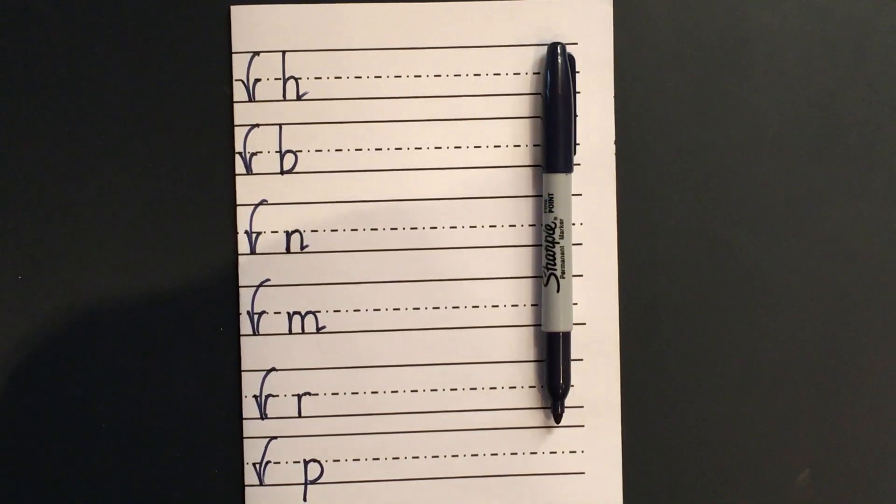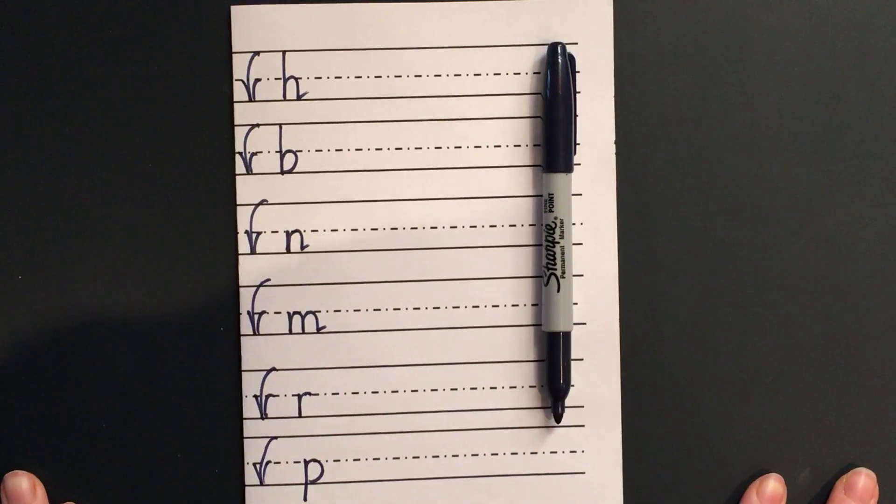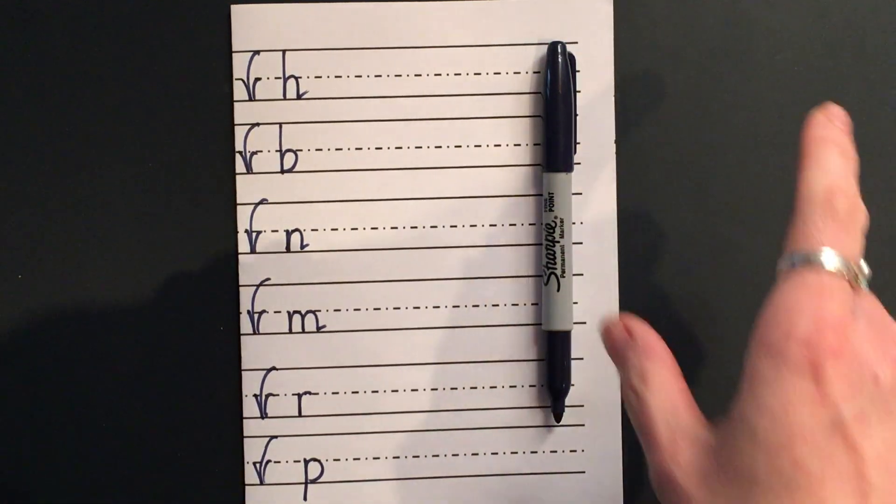Today we are going to do the whole jumper family. We've done a couple of letters each day, so we are going to go back now and see if we can remember how to form all of them properly. Let's get our feet flat on the floor and our chair tucked in. Let's say our pencil song together.